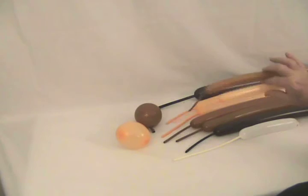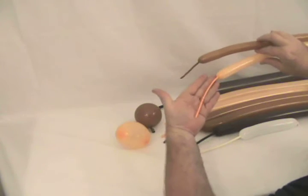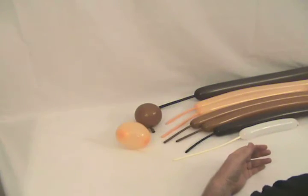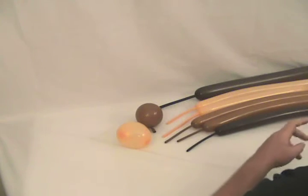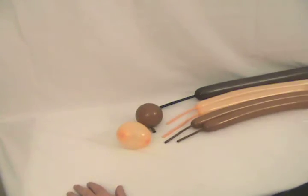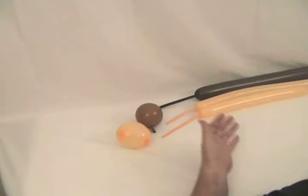I've got two 160's — Mocha and a Fashion Blush. The Mocha has got about a 2 to 3 inch tail. The blush has got about a 5 or 6 inch tail. I've got a white 260 that's blown up about 6 or 8 inches. That's all we're going to need. I've got a chocolate 260 with about a 5 inch tail on it.